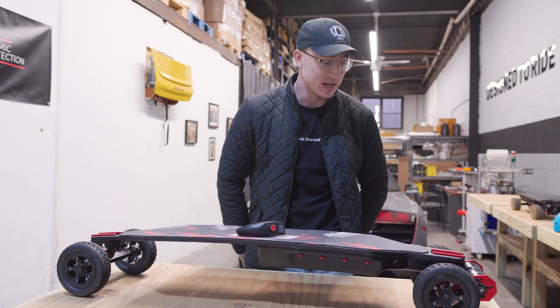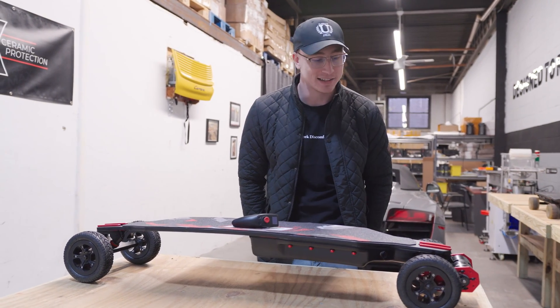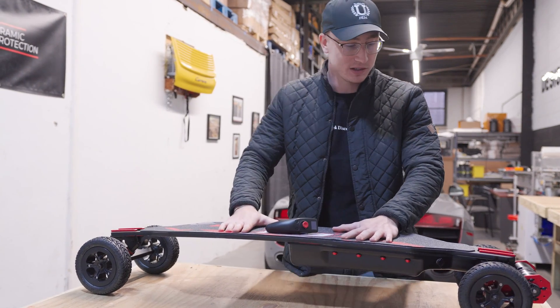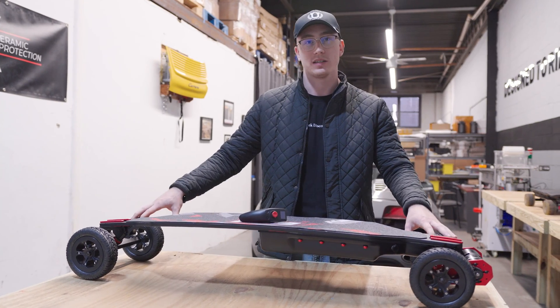From the first prototype to now, I've realized that the board literally rides like a Cadillac — it drives like a Ferrari and rides like a Cadillac. The board literally flexes over everything perfectly in the road and it's also super stable with the wider trucks and the bigger wheels.